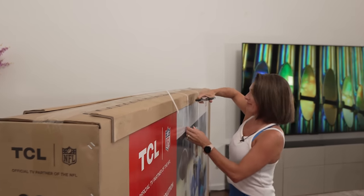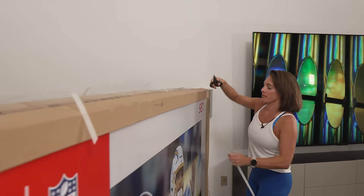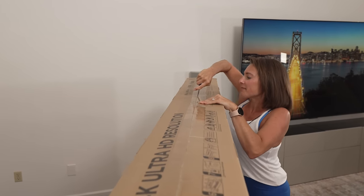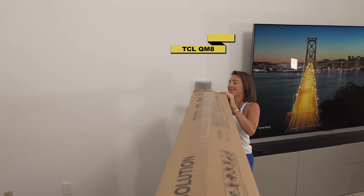So this is just a LED TV — it's not a QLED TV — but it is 120 hertz refresh rate, so that's really good. Gaming features, Dolby Vision, Dolby Atmos. I'm really excited to see if this is going to be bright enough or if I'm going to recommend sticking with something like the QM8. Really excited to unbox this and check it out.